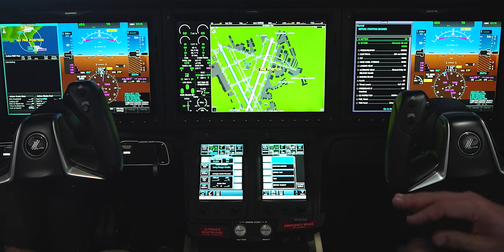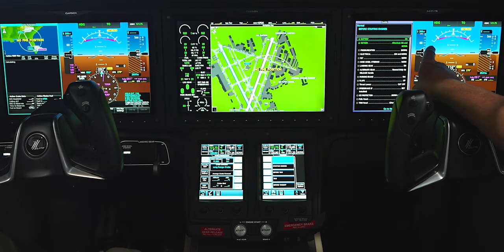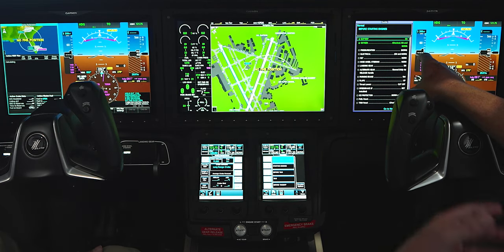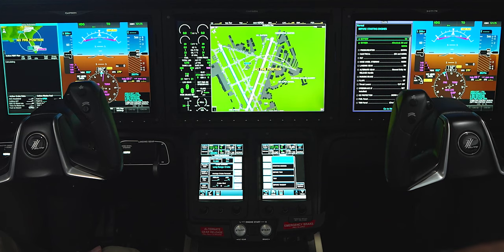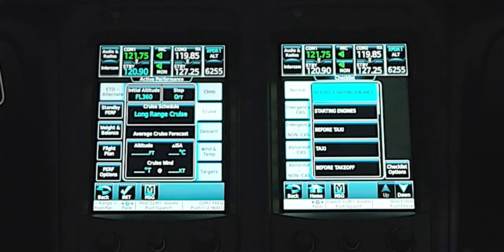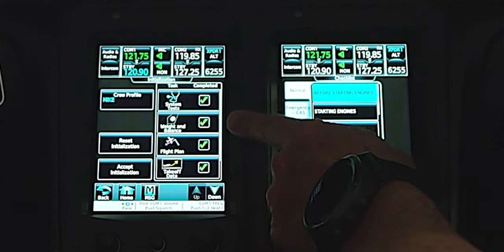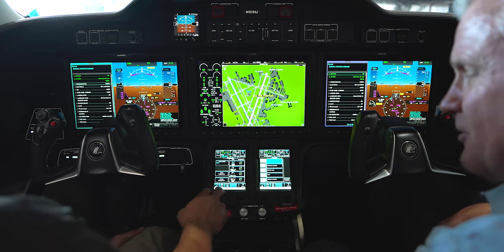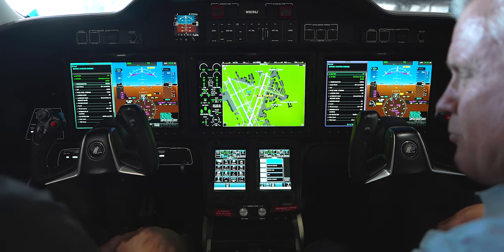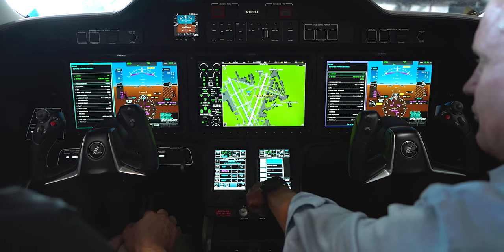The airplane doesn't yet have auto-throttles — the newest version they just announced does — but what it's going to do is give us speed cues. A voice will come on and say 'speed target' and tell you what climb speed you should be at for various segments of climb and descent. We accept that data by hitting initialization. We now see four check boxes, meaning we've addressed everything we need to address. We accept that initialization.